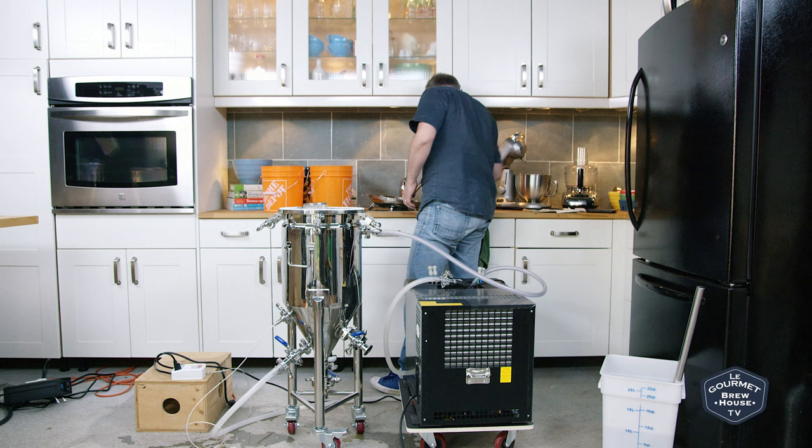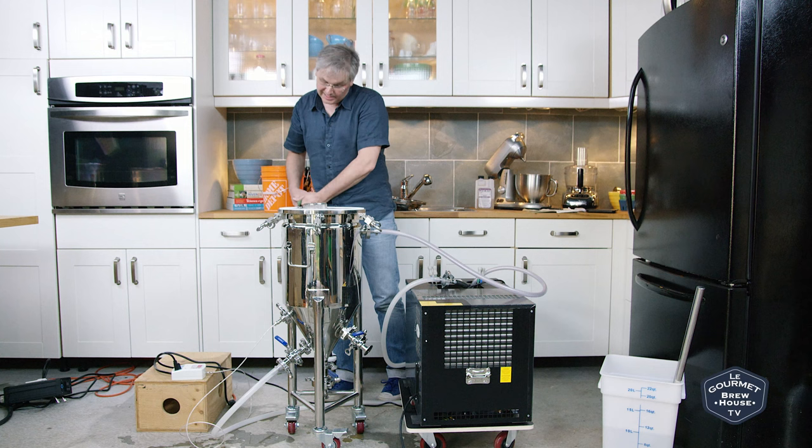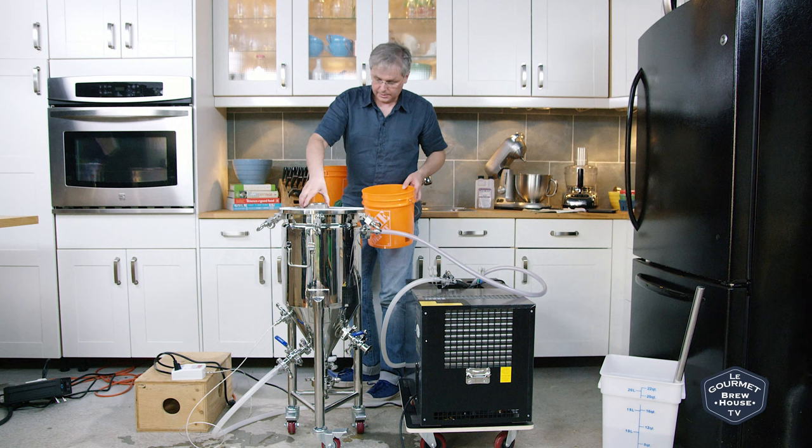We are down to 65 degrees Fahrenheit. I'll take the heat bundle out.